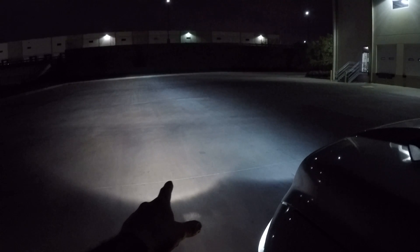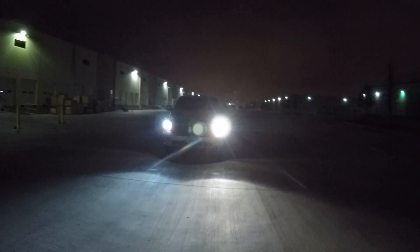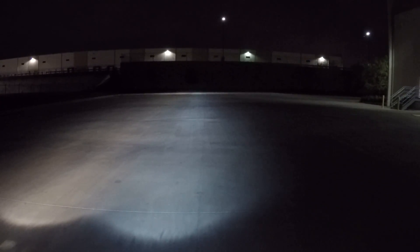Now at nighttime you can clearly see the difference in color — driver side is the 5,000K, passenger side is the 6,000K. Walking alongside, both make it down to the end of the parking lot very well. Head-on you can see a very clear color difference. Looking at the illumination on the ground, the 6,000K side is a much bluer color and the 5,000K side is more of a yellowish-white. They both seem to travel just as far — it's just a different color.